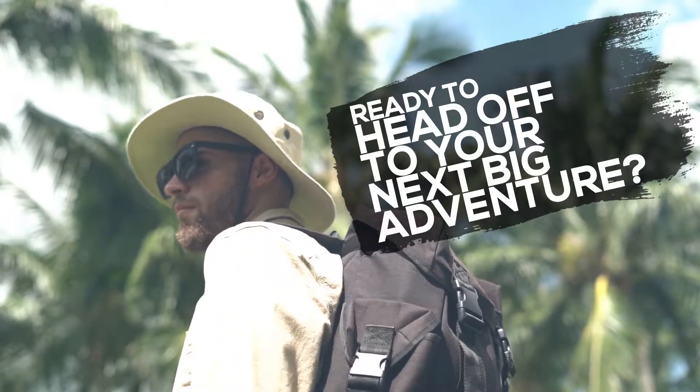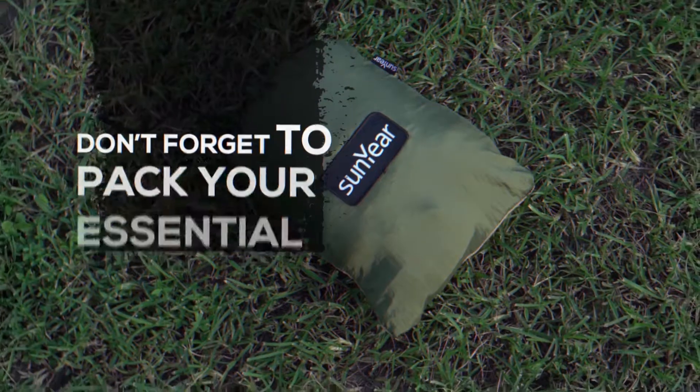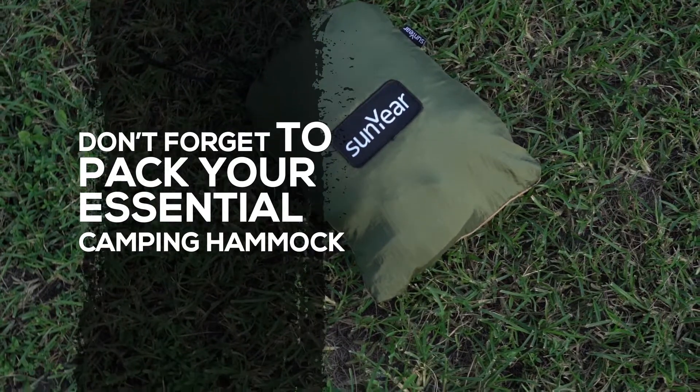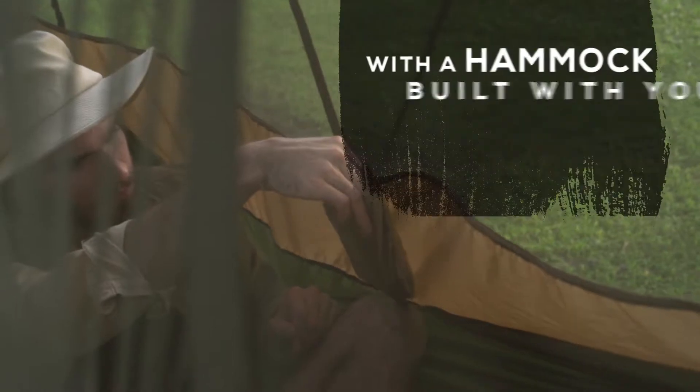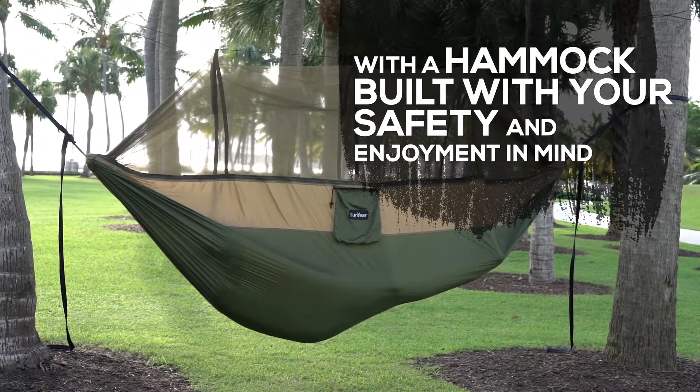Ready to head off to your next big adventure? Don't forget to pack your essential camping hammock by SunYear. Protect yourself from mosquitoes and creepy bug crawlers in the night with a hammock built with your safety and enjoyment in mind.